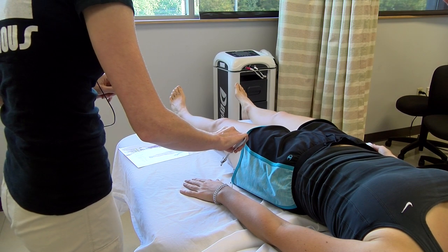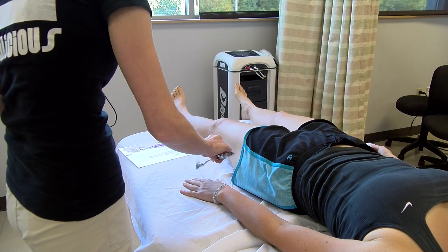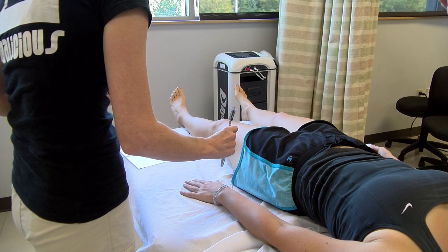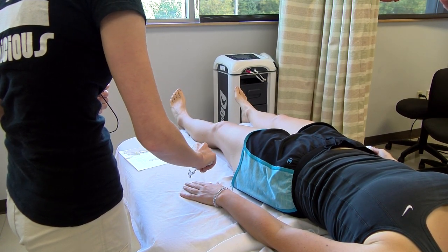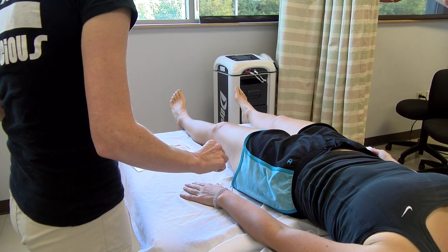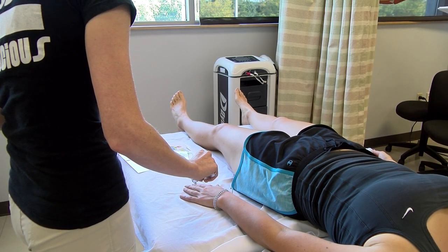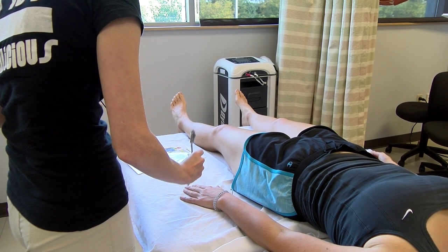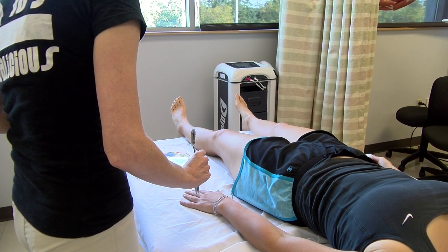Sharp. Sharp. Sharp. Sharp. Sharp. Sharp. Dull. Sharp.